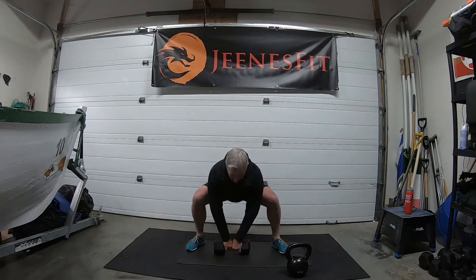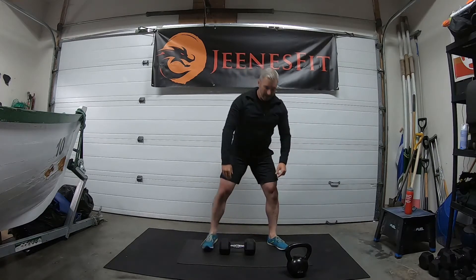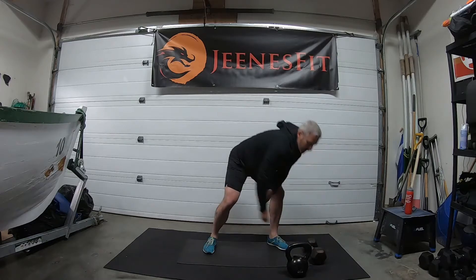With the dumbbell you can hold it between the handles and go up. You do have to sit a little bit lower with the dumbbell because the handle is at a lower level than the kettlebell.